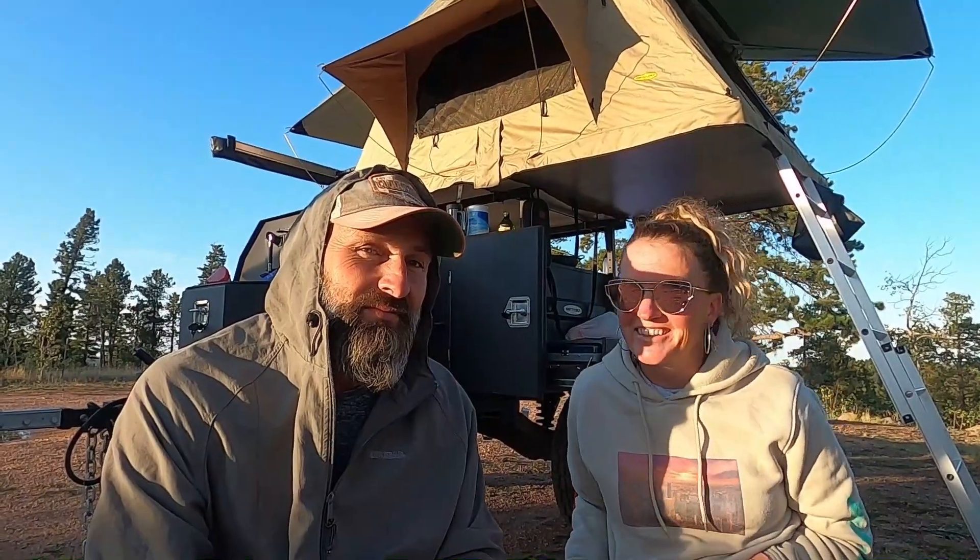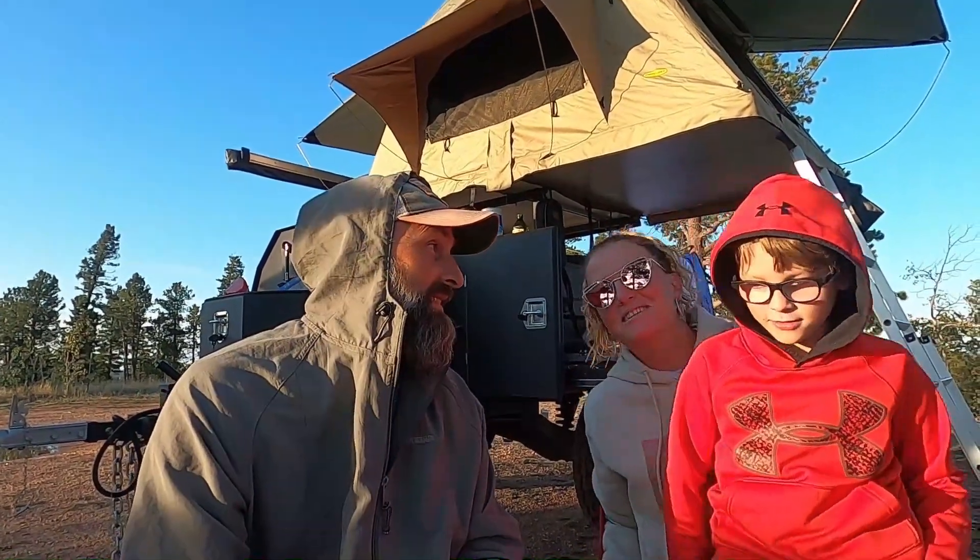Hey y'all, Good Life Overlanding! We're fixing to go into New Mexico and it's gonna be a lot of fun. We hope you'll follow us on our adventure.